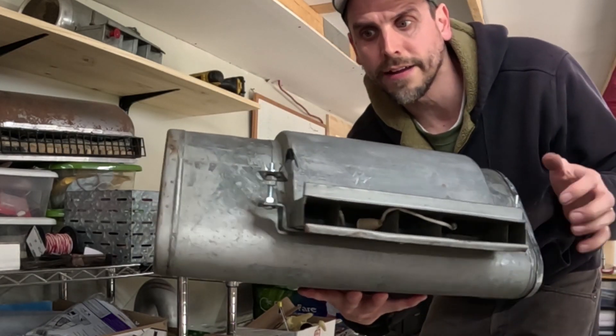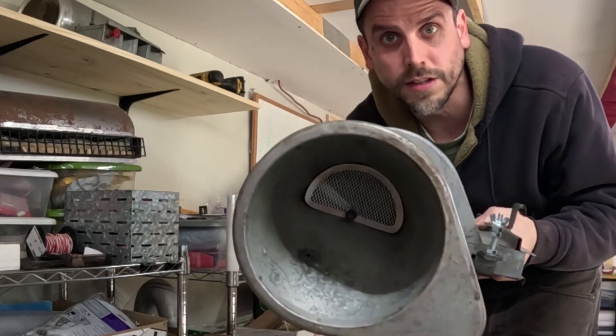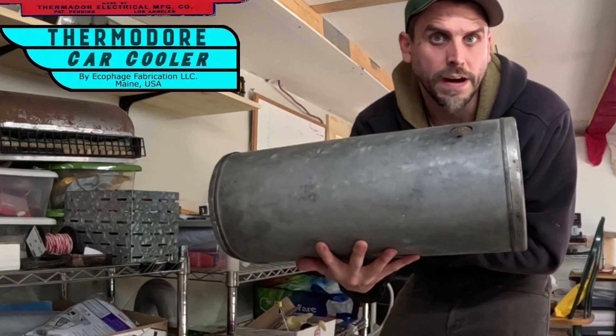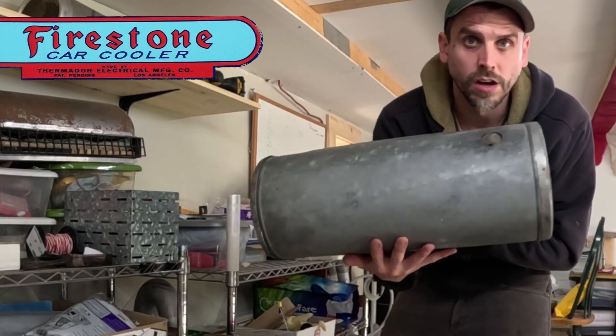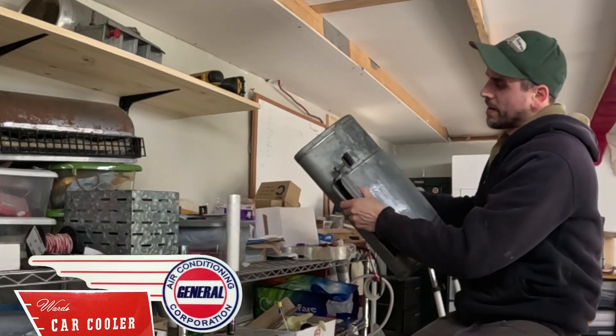So that's how to install brackets and screens onto a vintage swamp cooler — Thermador, Firestone, Lindy, Sears, Allstate, all of them. They all have the same brackets and all the same screens.